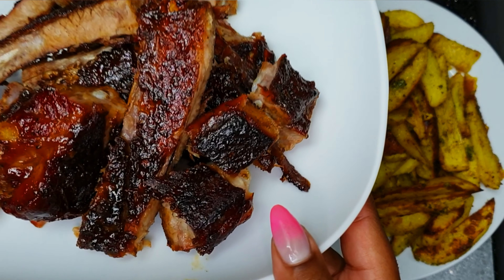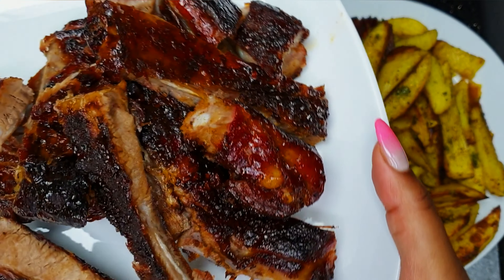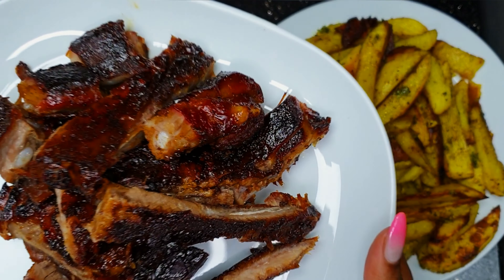You can see how perfect they look — the tenderness, the crunchiness, the color itself.